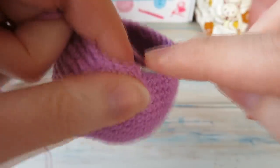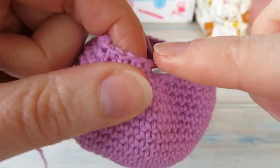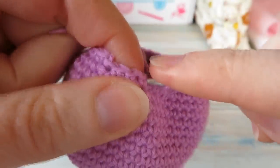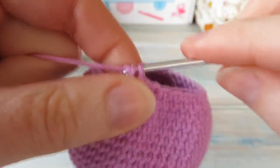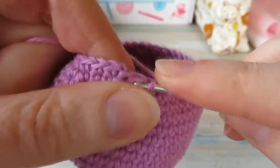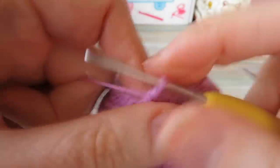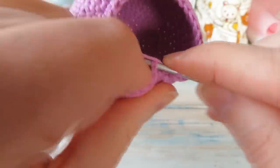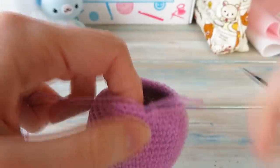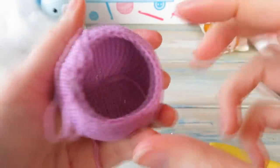Coming up to the last bit of round nineteen — one single crochet in the next three, then single crochet the last two together. Slip stitch into your first single crochet. You should now have a stitch count of thirty-two. At this point we're going to put in the eyes, because we need to secure them on the inside and this is the easiest stage to do it.